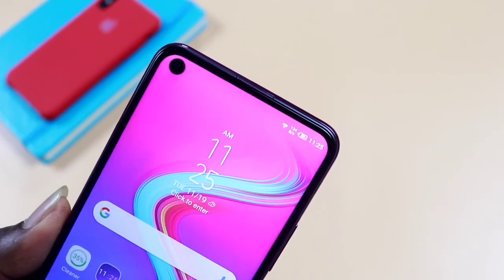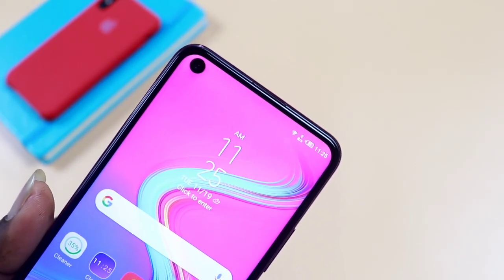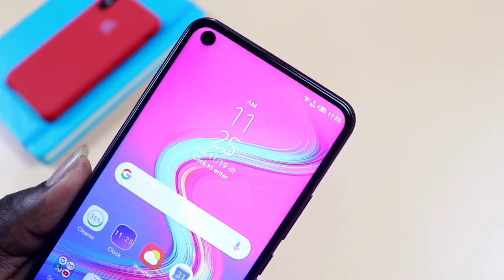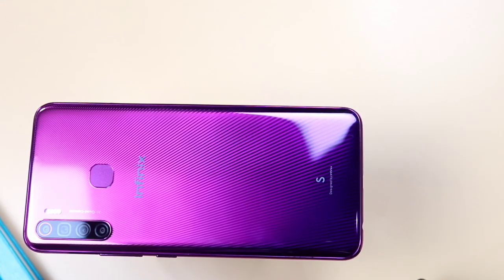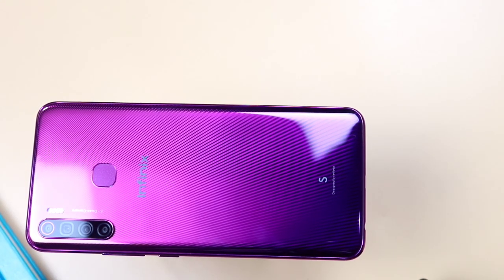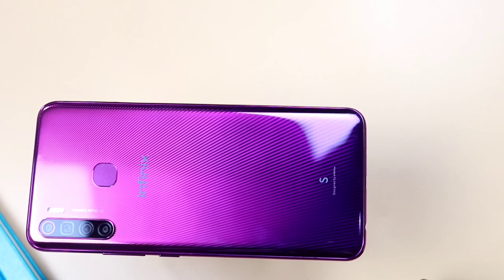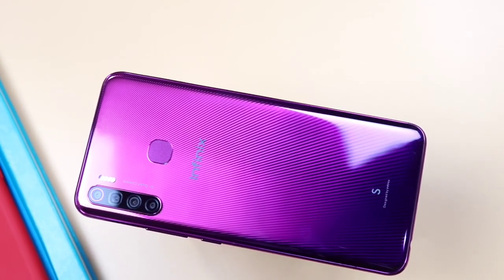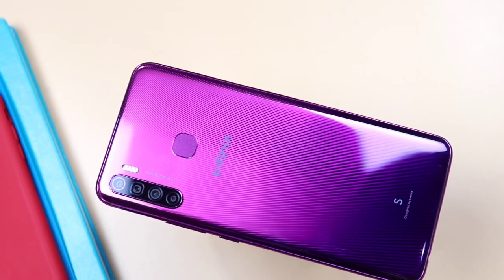The budget segment has been the most exciting part this year. The Infinix S5 is the recent offering in the budget segment, boasting a hole-punched display, 4 cameras, and a pleasant look. This one sets a new standard for Infinix smartphones with whole new features, improved design, and a big step up from its predecessor.